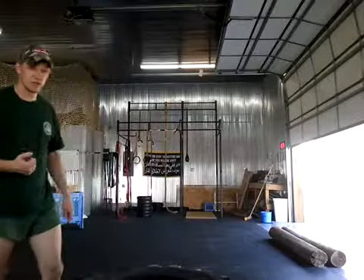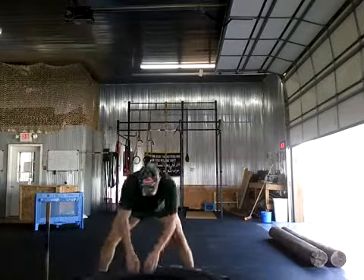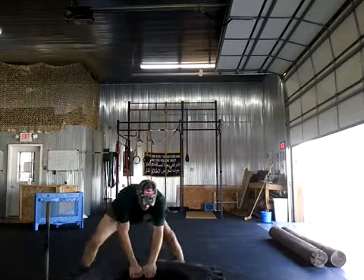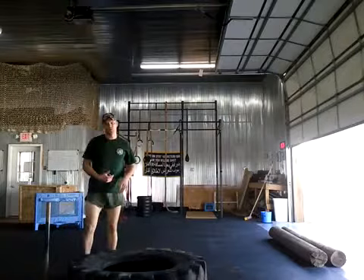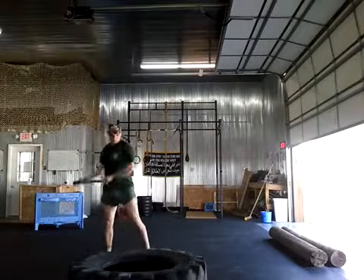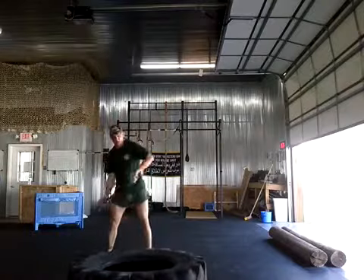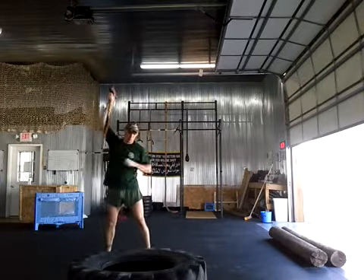Alright, check it out. I'm going to show the sledgehammer on a tire — the slam. Do it two-handed. Whenever you do this, you want to come up high. One way people do it, they come around — you come around and you're really hitting one side from your reach a bit.